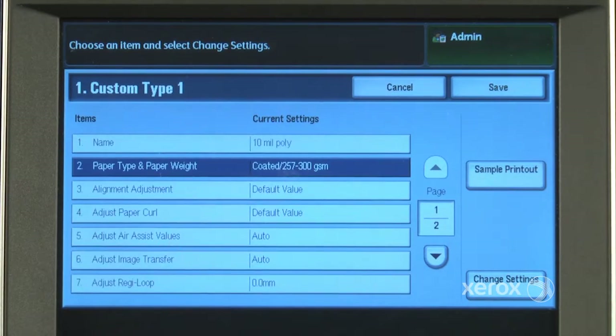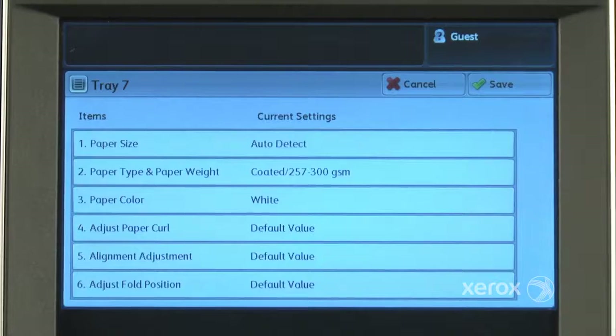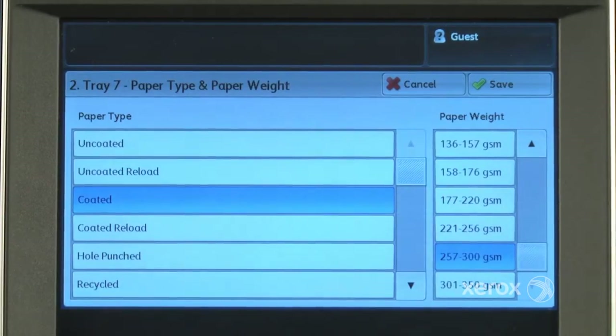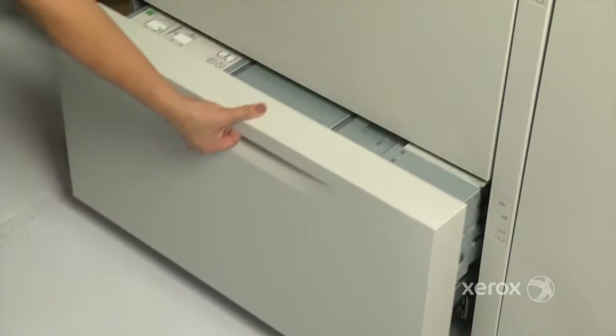The adjustments can now be saved to the custom paper type. Since image transfer settings are media specific, the saved custom paper settings may be selected whenever that media is used again. The settings become another paper type, like coated or embossed, and are then linked to the paper tray.